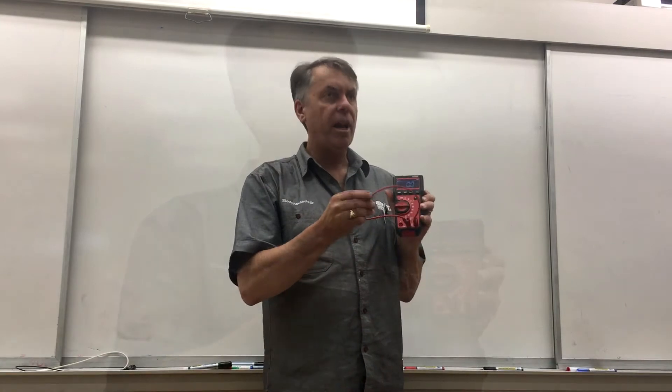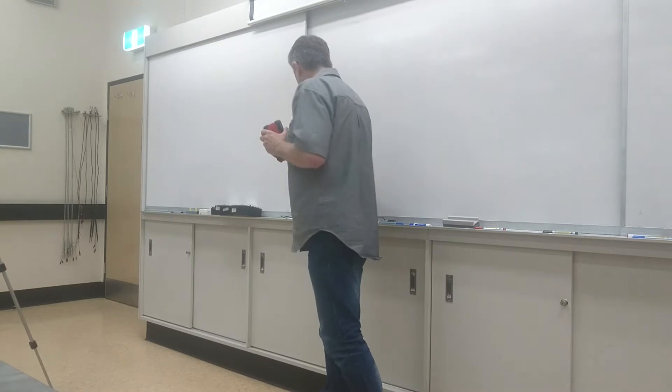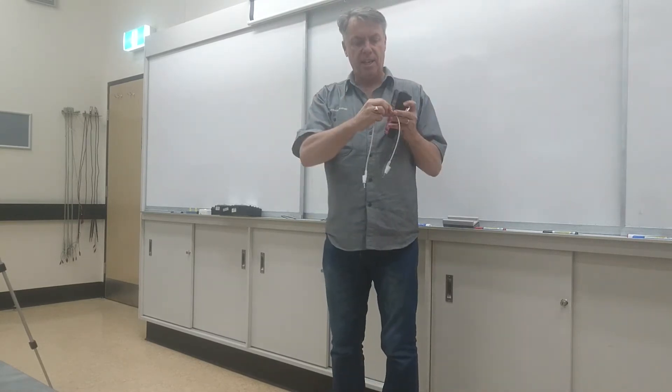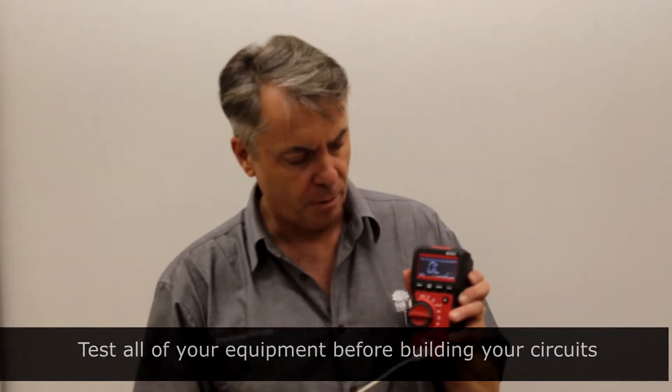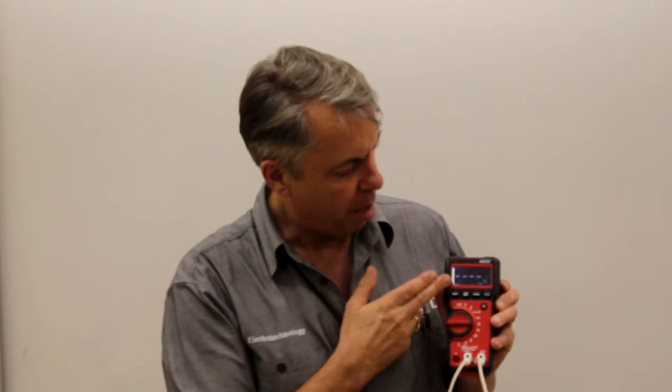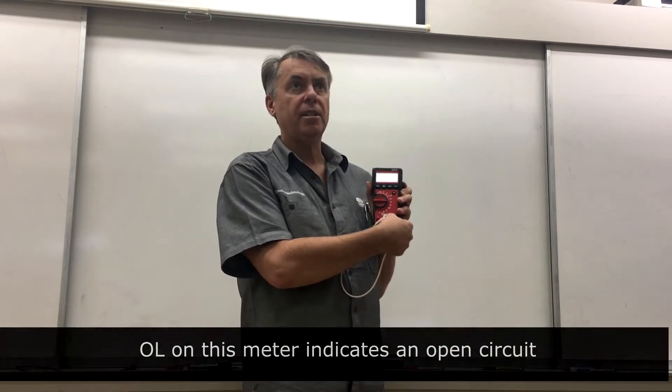Let's test another white cable. We test all of our equipment before our skills assessments and practicals. Into the COM terminal, into the ohms, and we should read zero ohms. If you had an OL reading, the meter reads OL to indicate an open circuit. If you tested a lead and got OL, or a high resistance, you know the cable is no good — take it back to the teacher and ask for another lead.